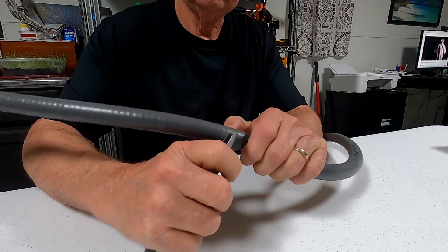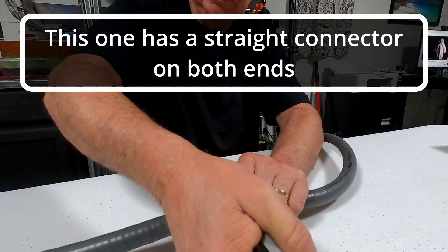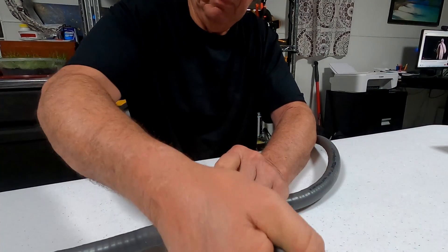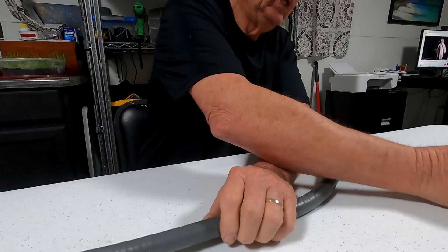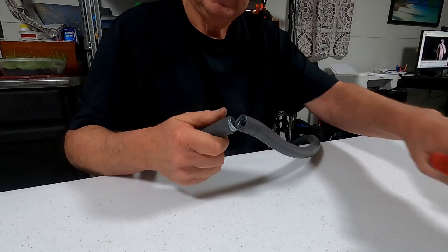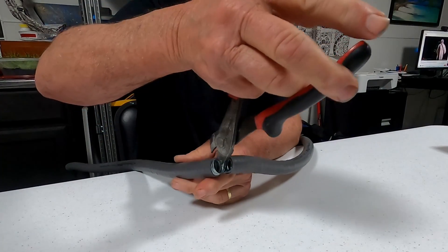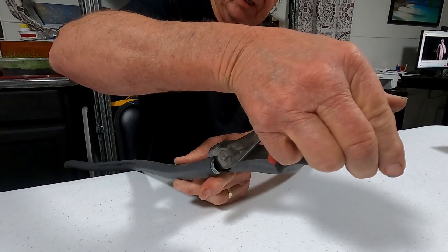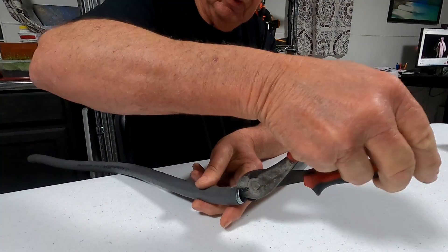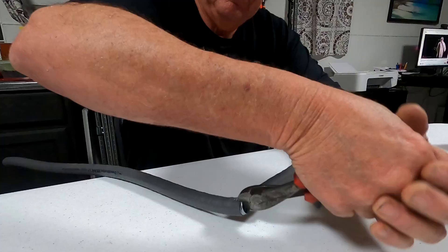I'll show you how I cut a liquid-type metal-lined flexible conduit. First I take a razor knife and cut the plastic insulation on the outside. You can cut this with a hacksaw — many people do it that way — but I choose to do it a little differently. Sometimes when you're in the trenches and actually out there building something, you don't have a hacksaw with you. The tools I use are readily available in my tool pouch, so this is the easiest way to do it.